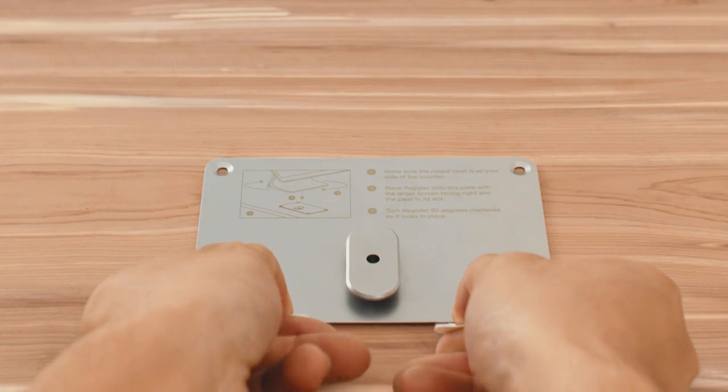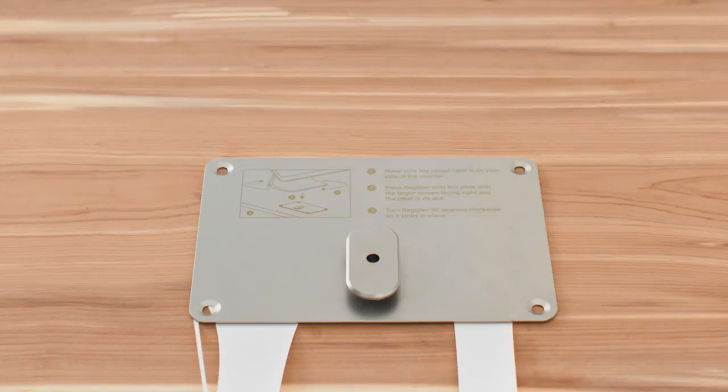If you need to remove the plate, slowly pull the tabs on the adhesive strips until they release. Be careful of the plate as it may spring loose.